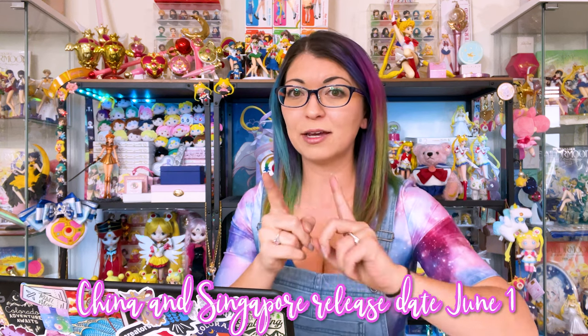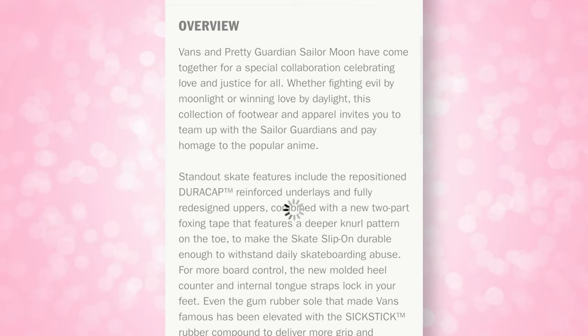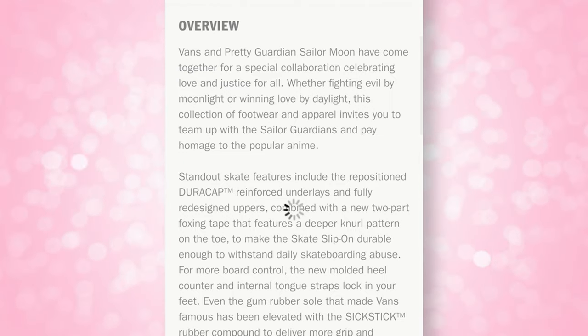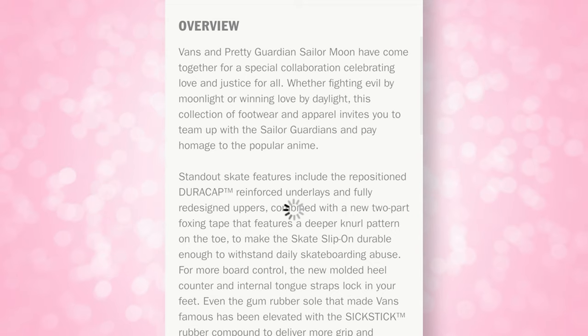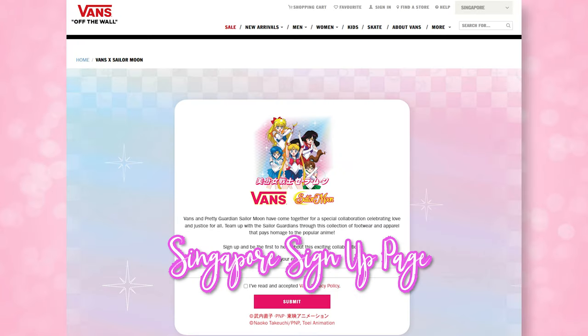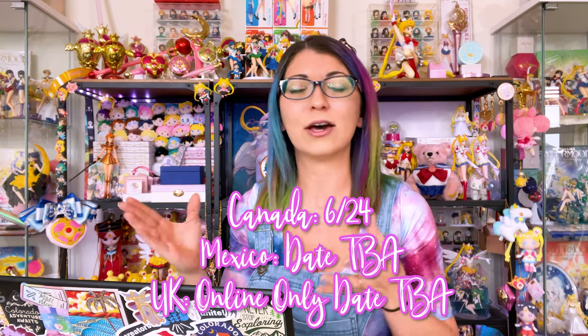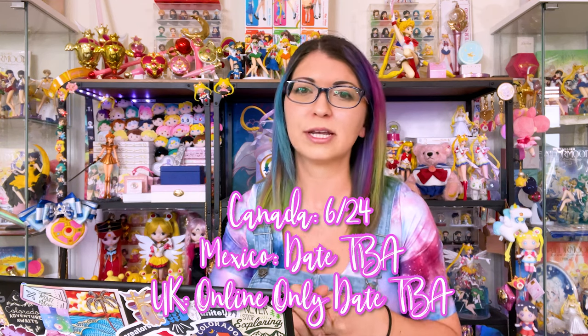Singapore — I also think Singapore is getting this release, and here's why. When I was doing my Google Foo, I found a link with the .sg domain, which is the domain for Singapore. That redirects to a Vans website that just refreshes and shows you all the classic Vans designs. However, before it refreshes, I was able to take a screenshot of the Singapore website and it showed Pretty Guardian Sailor Moon information. Other than the United States, I don't have confirmations on any other markets, but if I receive confirmation about other markets like the UK, Canada, or Mexico, I will let you know as soon as possible over on Instagram and Twitter.